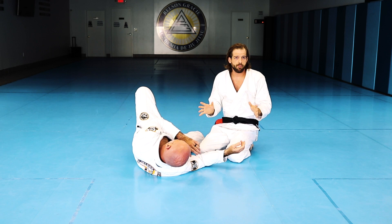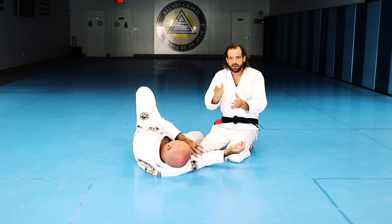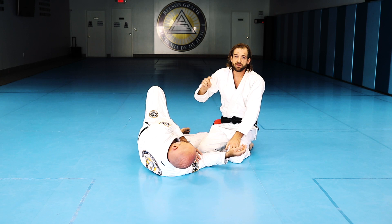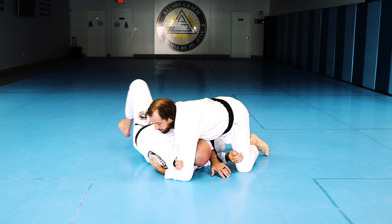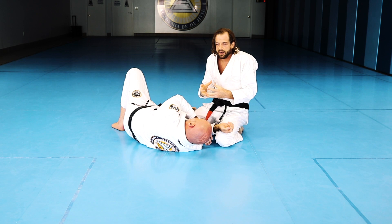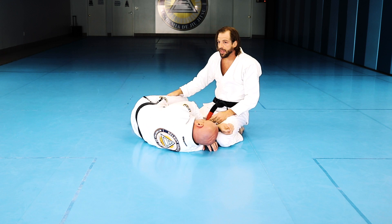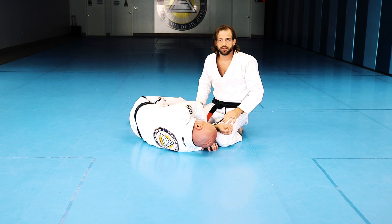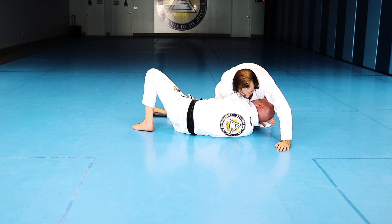Now let's get fancy. The first two approaches are the most direct path to the tap. But certain people get good at defending — they draw elbows to ribs — and the other thing they can do is get their back to the mat. Even though it's uncomfortable, they'll find success escaping. So what I do is as soon as I get everything tight, I use my right leg to hook, and I go with where he wants to go. He wants his back to the mat — I'm going to beat him there, do a forward roll, and he's going to land on top of me.